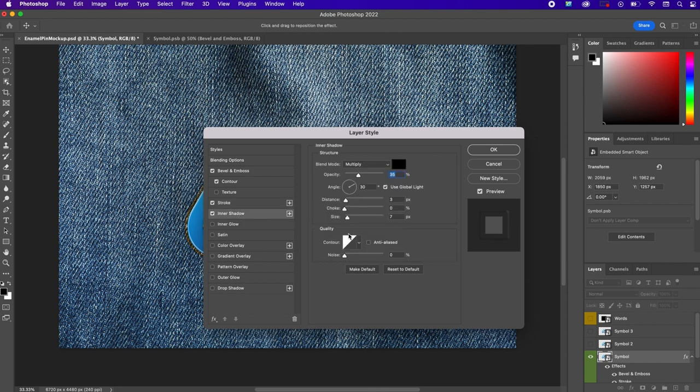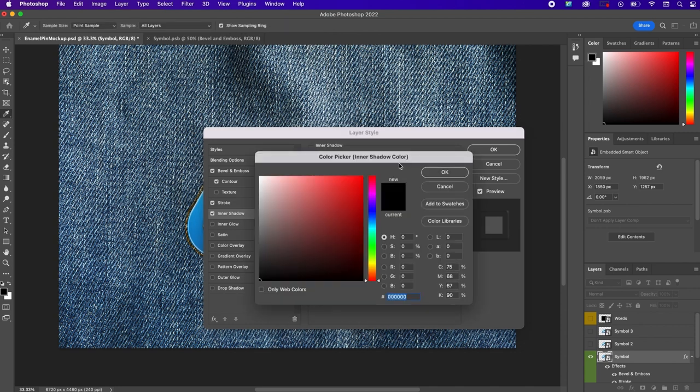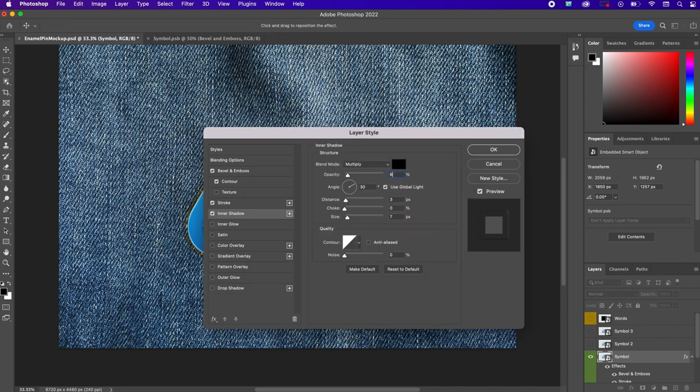Next, apply an inner shadow. Blend mode should be multiply, color black, opacity 82%. Angle 129 degrees — uncheck use global light. Distance 57, choke 0%, size 29 pixels.